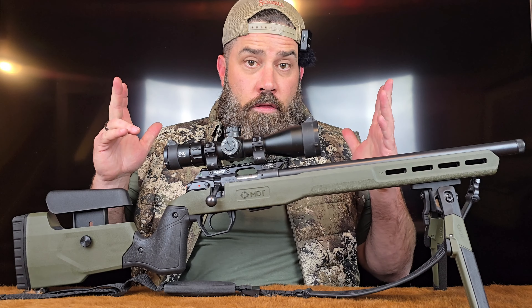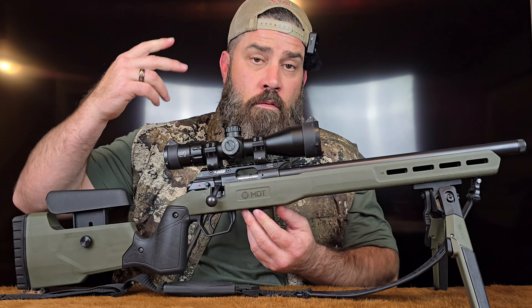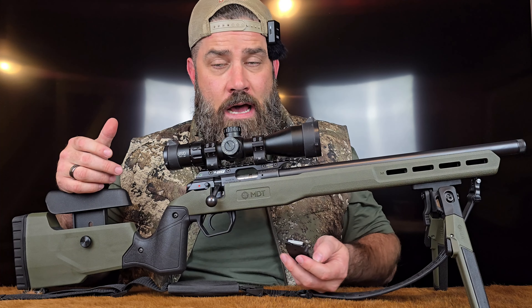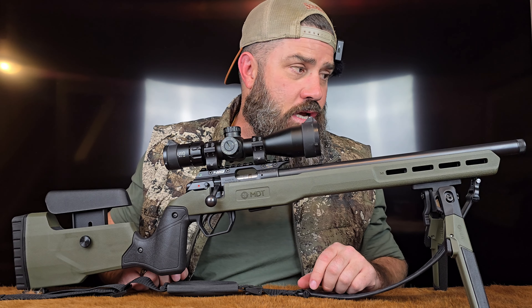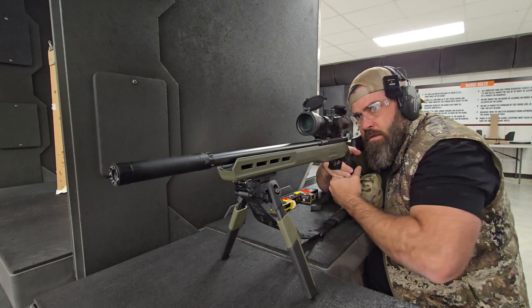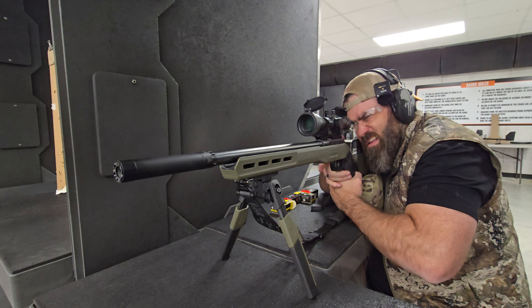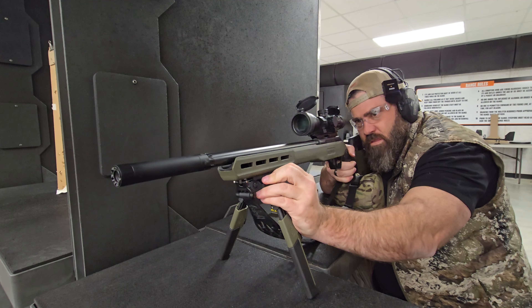What is the MDT Field Stock? Technically, it's a stock built around an aluminum chassis to give you the performance of a complete chassis system with a true free-floating barrel. And where the aluminum doesn't need to be, it's a polymer overmold that makes the stock more comfortable to touch when you're in the field on those cold days and also makes it more durable.